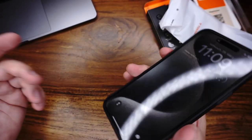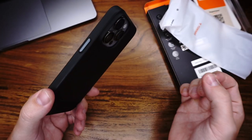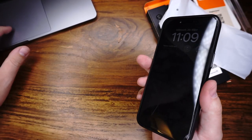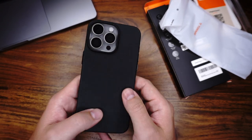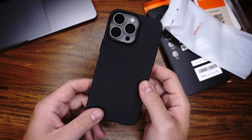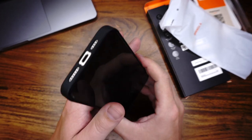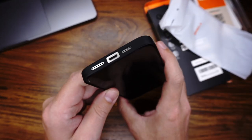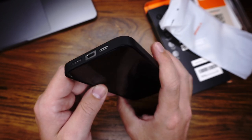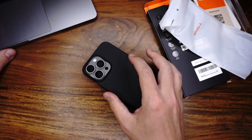Let's come to the cons. We don't have great protection here because the case is too thin. We have no inner protection. And the last con is the speakers — we have just a big cutout, not a small cutout for each hole.